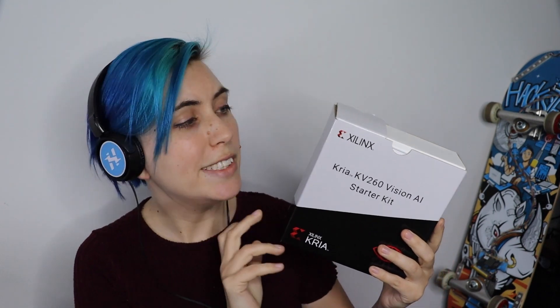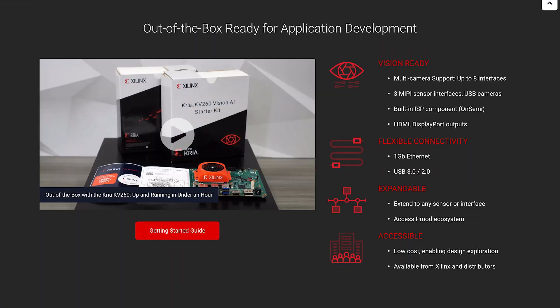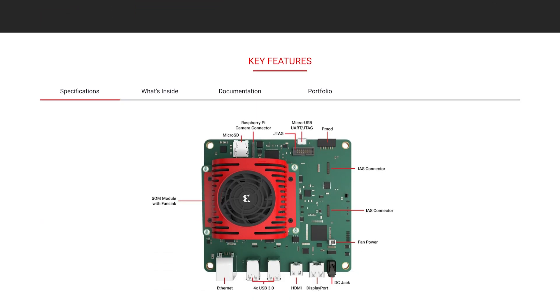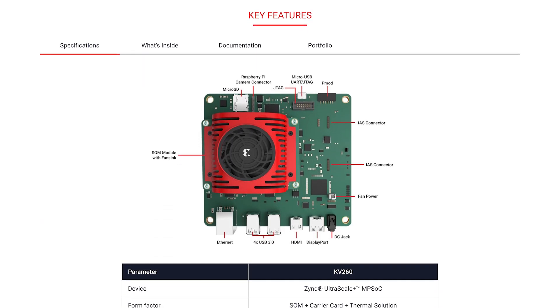There are a couple of different options available. This $199 starter kit contains the non-production version of the K26 SOM, plus a carrier card and active and passive cooling. It's got multiple camera and sensor inputs, video display outputs, a microSD card slot, and USB 3.0 and Ethernet physical interfaces.